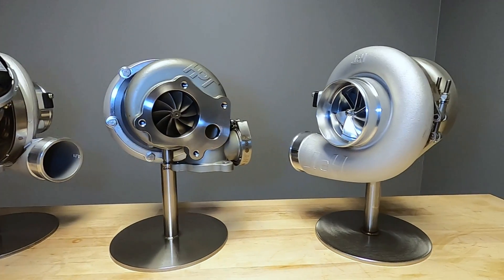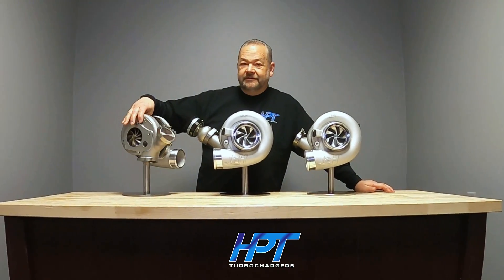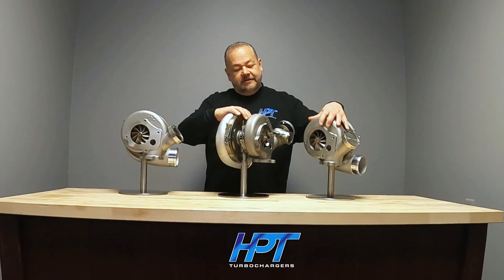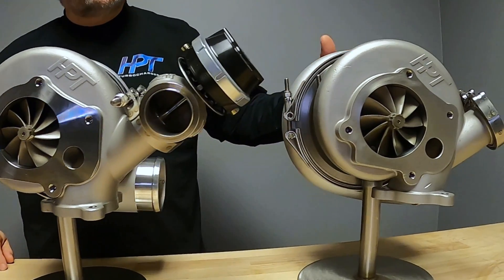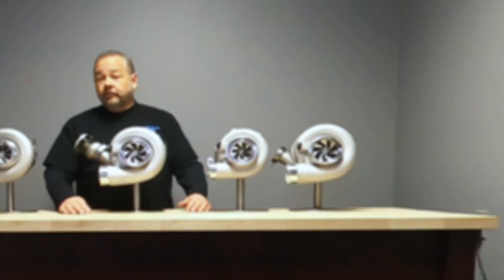Well, it's really cool — check this out right here. Look at the turbine housing — oh my gosh, a new casting, a different wastegate location. Bad to the bone, as you guys like it. Some serious looking power here.